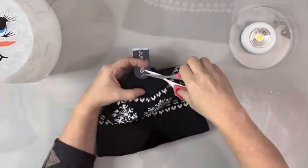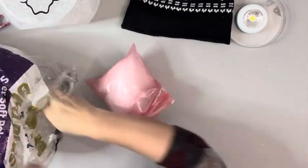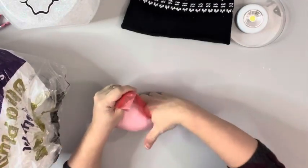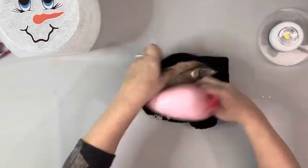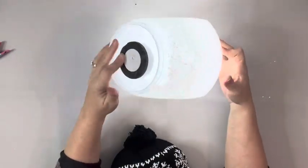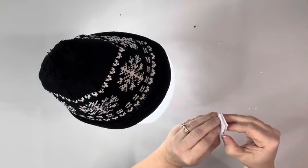I took this hat that I got from Dollar Tree and filled it with some fiber fill using a baggie, then sealed the baggie. I didn't want to put the fiber fill directly in the hat because I didn't want it to get everywhere when removing it to turn the light on. Then I turned the light on, placed it down on the candy jar, placed down the hat, stretched it out until it covered it, and added some Velcro to keep it in place on one side.